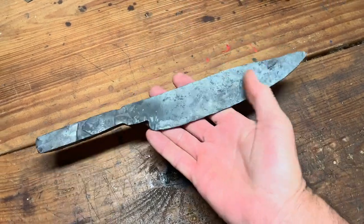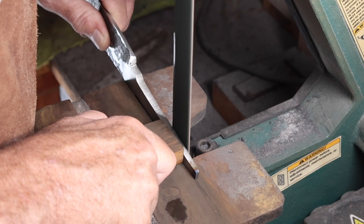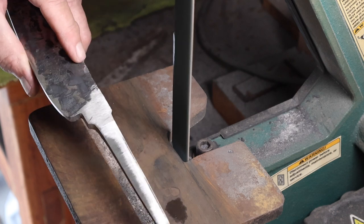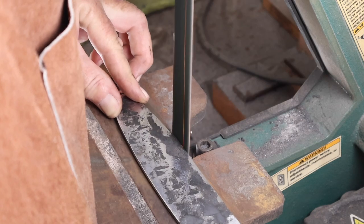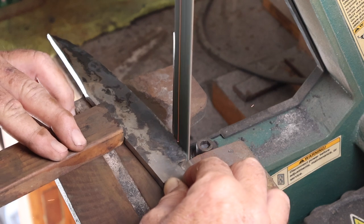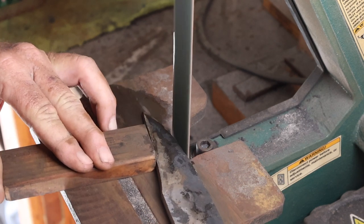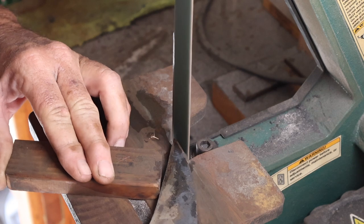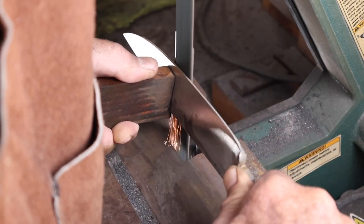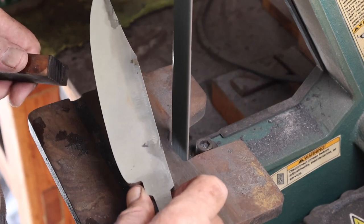After the forging I did three grain refinement cycles, then went to the belt sander to grind the scale off and get the profile done. Then I did the rough grind on the bevels and ground it down on a 36 grit belt on the edge, probably to about the thickness of a quarter.